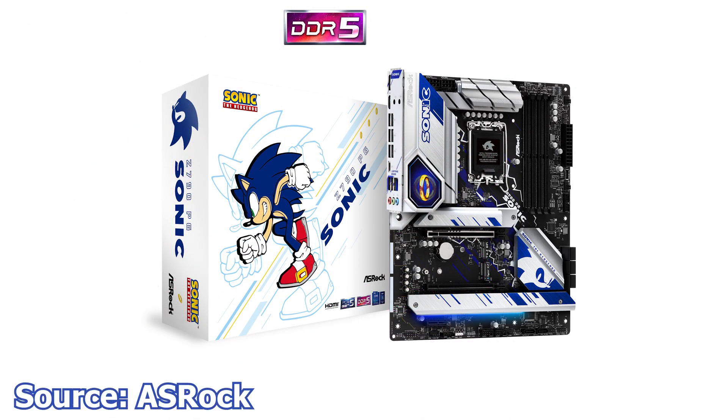We continue with ASRock and the latest motherboard, the Z790 PG Sonic. As the name suggests, this is an officially Sega-licensed Sonic the Hedgehog branded motherboard. The design is based around a blue and silver color scheme, with an all-black PCB and subtle white accents. Interestingly for a themed motherboard, the RGB implementation is subtle and rather elegant, with only a few RGB LEDs present on the shroud and perhaps on the IO panel cover.